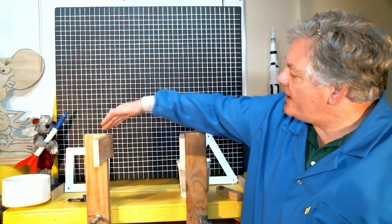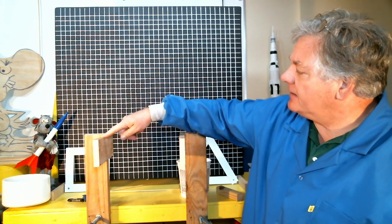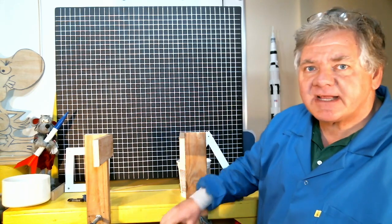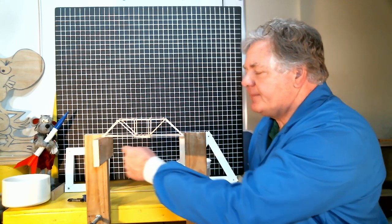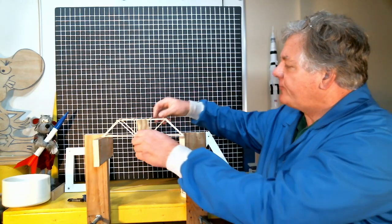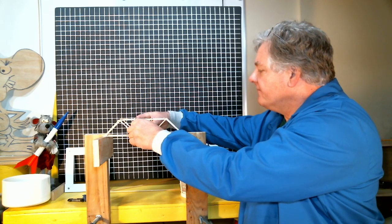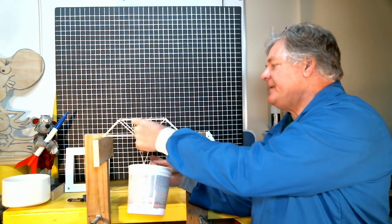Now let's take a look at the test rig. I've got two two-by-fours clamped to my lab table, and on these I've attached two horizontal support bars. I can place my bridge across these supports — there's an 11-inch gap between the supports. I've got a rigid two-by-two I can insert through the structure, which allows a nice distributed load to be applied to my bridge. I've got a container which I will suspend from that two-by-two.